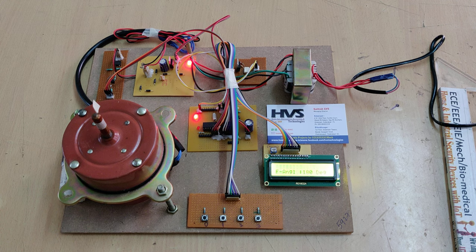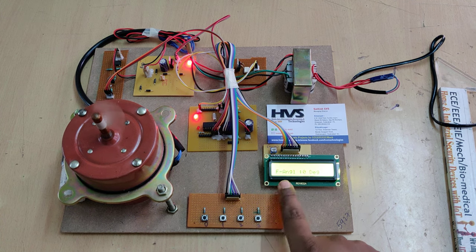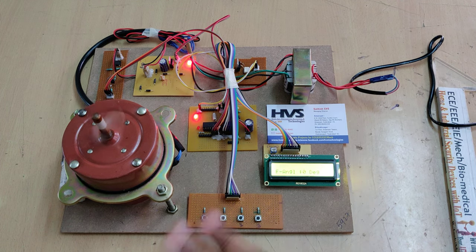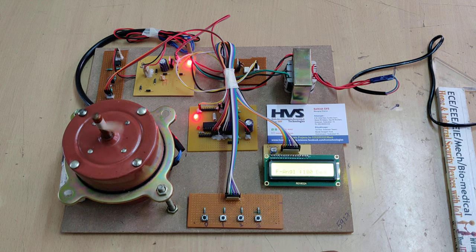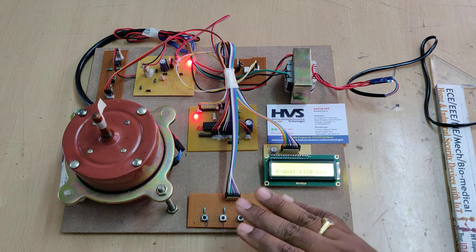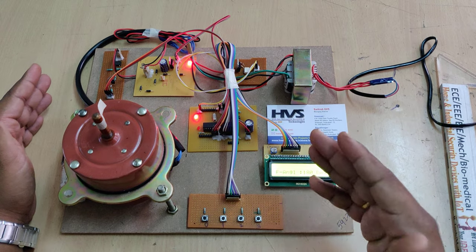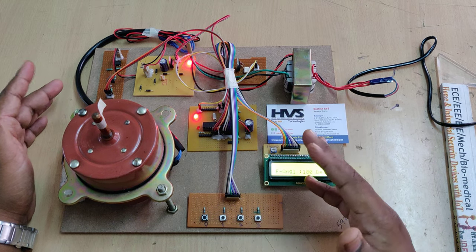In the demonstration, after power-up a welcome message is displayed on the LCD. A firing angle of 180 degrees means the motor is off; firing angle of 0 means full speed. We set four speed levels: 0 (full speed), 60 degrees, 120 degrees, and fully off. This method controls voltage without generating harmonics because we control the triac using the zero crossing detector, precisely controlling the AC signal's on-time.